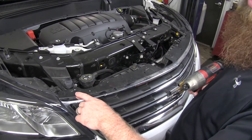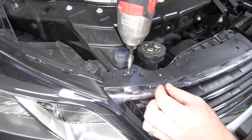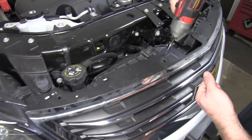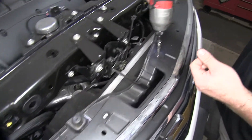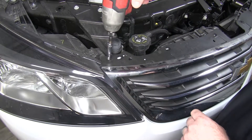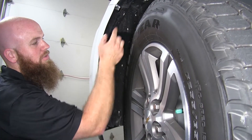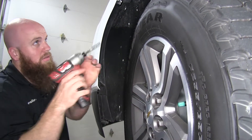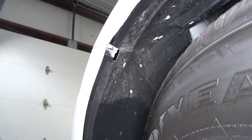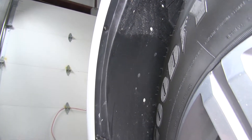Now we'll unscrew the top of our fascia. There are seven T20 Torx screws along the top edge — three on the passenger side and four on the driver side. We'll remove those. Then on both sides near the headlight, there will be a seven millimeter screw that we'll need to remove as well.